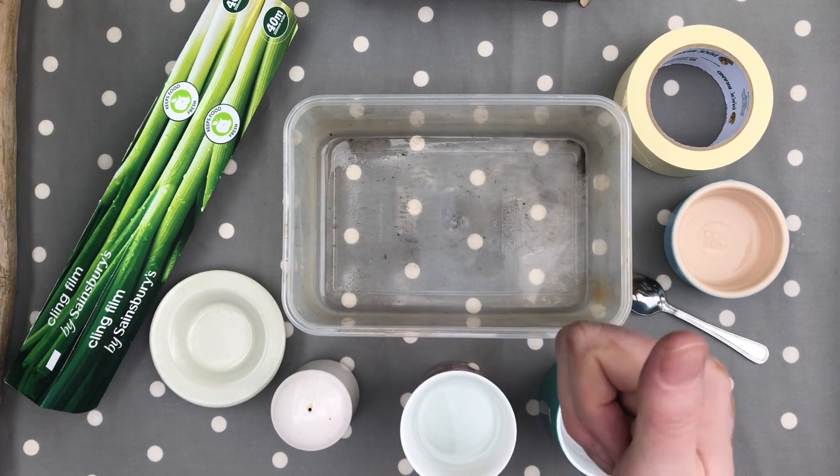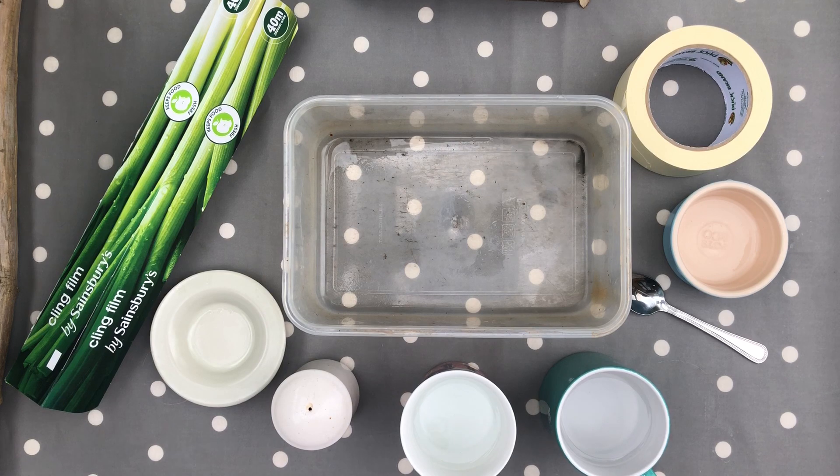Hi everyone. I've been inspired by Geography Fieldwork Live the other week when we did Weather and Climate. I've decided to do our own experiment, and so you can do this at home.